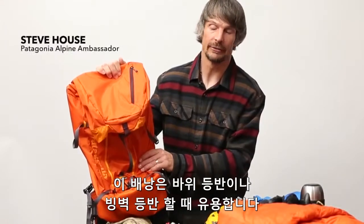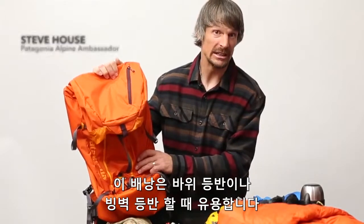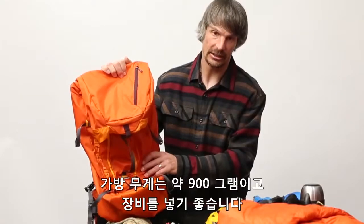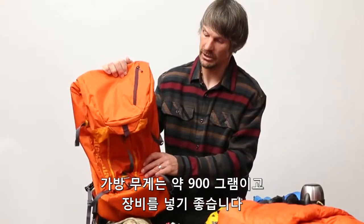This is the pack that probably gets used a lot for cragging when you've got a lot of gear, ice climbing when you've got a lot of volume of stuff. The pack is 30 ounces, 850 grams, and a really nice compact package.